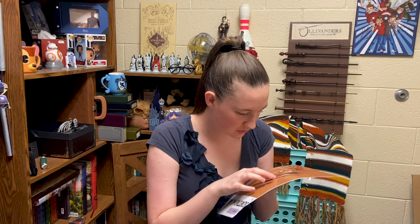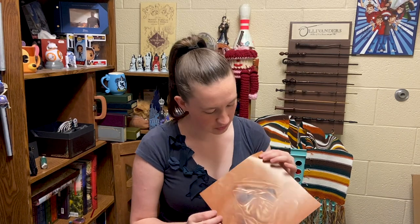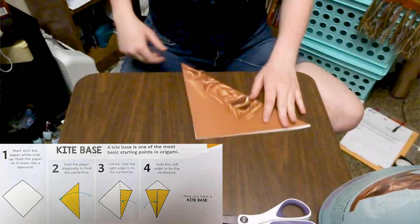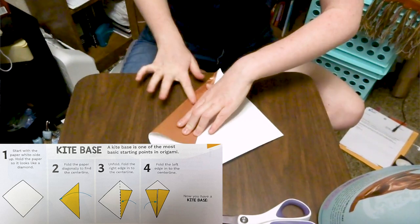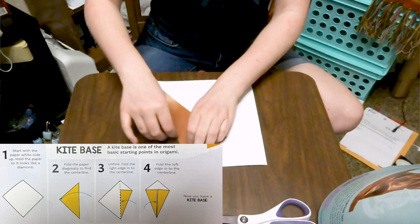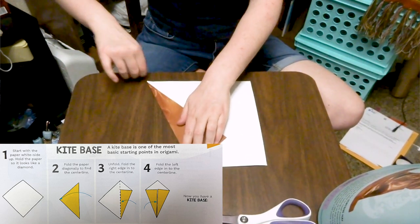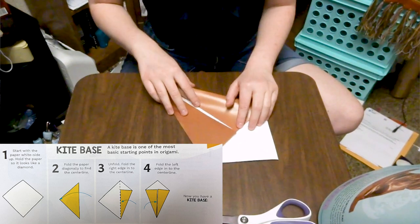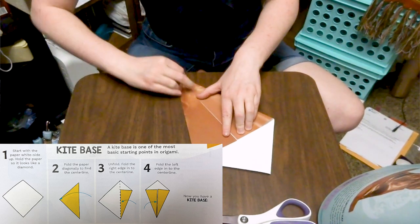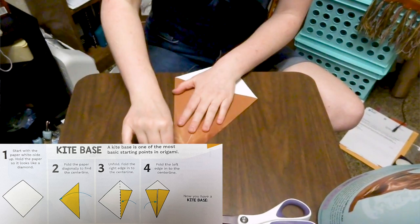My camera just fell on it, so there's a bit of a dent and scratch, but it's not that noticeable, so oh well. And here we are. I have to say, because this book is printed on basically magazine paper, it's really weird to be doing origami with it. Like, origami paper is like normal paper that's been printed on one or both sides. So honestly, it's kind of hard to see what I'm actually doing because the paper is so shiny.